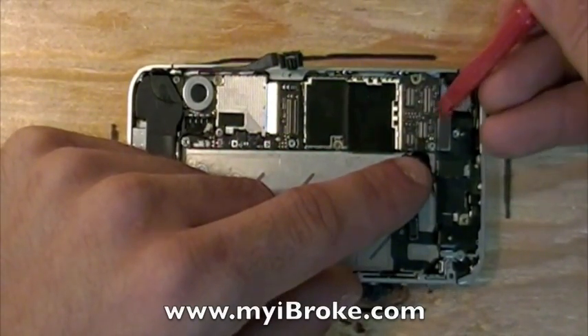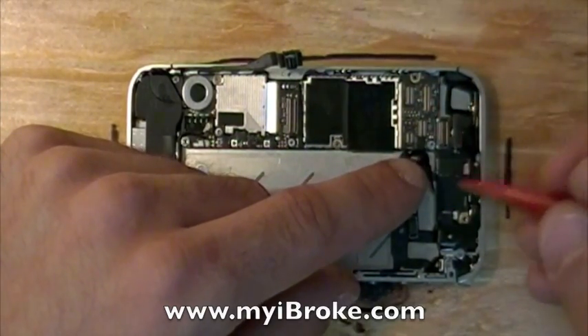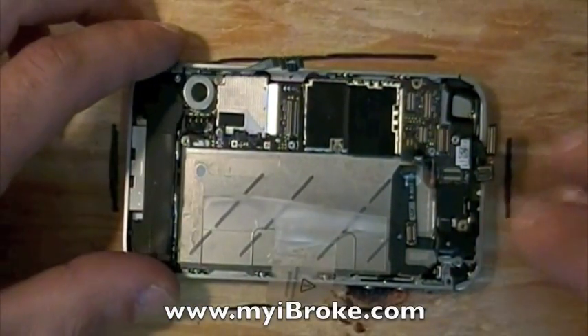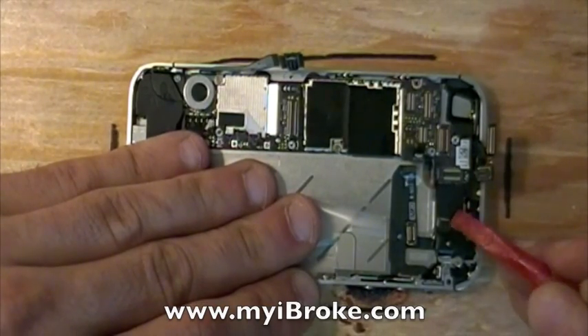These flex cables here are for the touch digitizer and the LCD — these are the flex cables for the screen that we're removing today. And don't forget one last flex connector here.